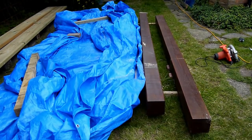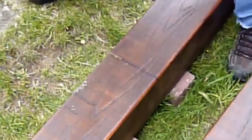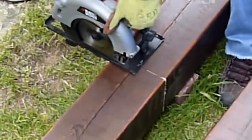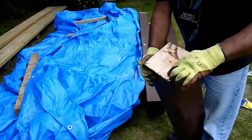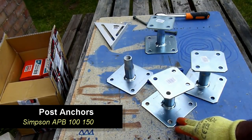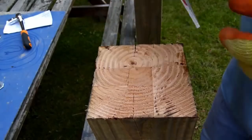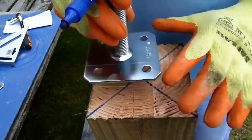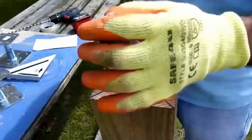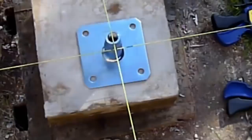Next I took two posts and I'm going to make some sacrificial posts out of them. These sacrificial posts will only be around three feet in height, and the only reason I'm doing it is so I can then go ahead and start installing the post base anchor system. For the front four I am using a Simpson APB 150 — it's a standoff post base where you can get a variable height between 100mm and 150mm and you just basically screw it in.